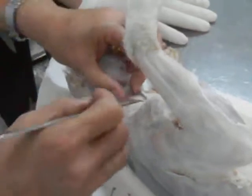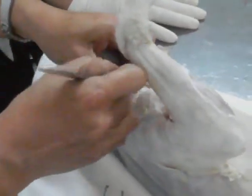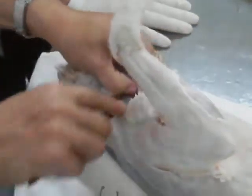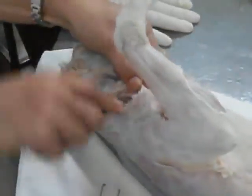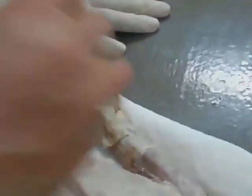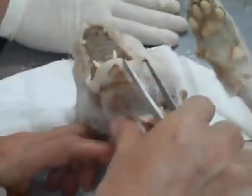You can now see this one. Cut this — you are now separating the sternomastoid from the clavotrapecius, and you are looking for a big muscle here. Pectoantibrochialis.